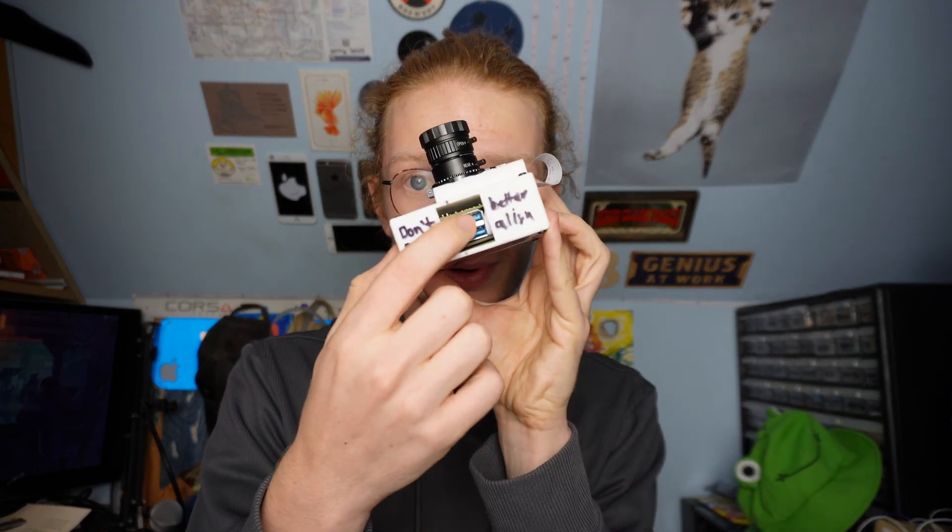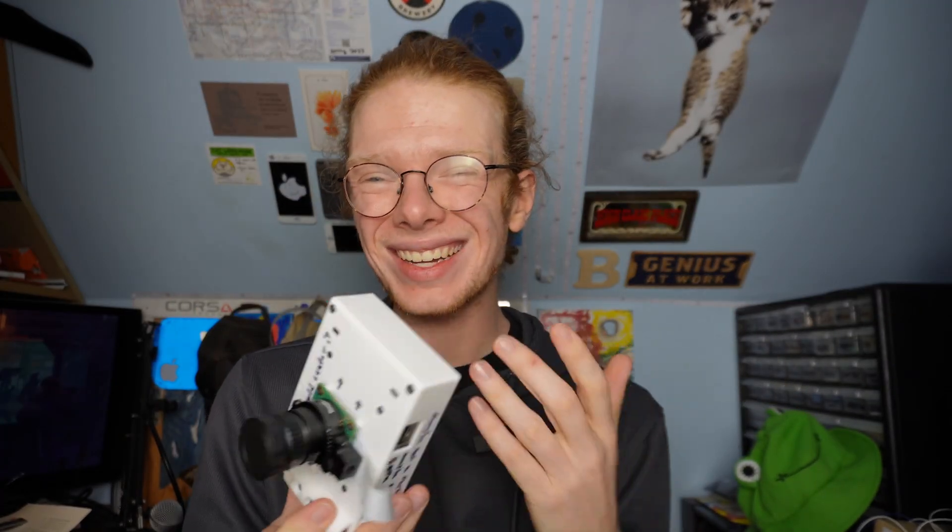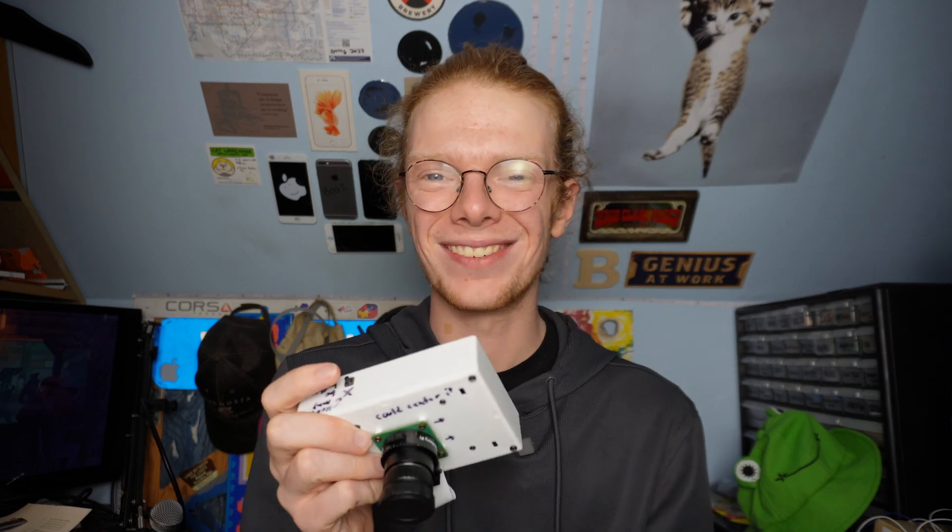There are a few things I want to change about the case. The USB port hole and the power port hole are both a little bigger than they need to be. There's also no way to adjust screen brightness — the screen doesn't get very bright so I just leave it at 100% all the time. I'd also love a way to store the stylus, maybe like how the DS did it, because it's so easy to lose — I've already lost a couple.